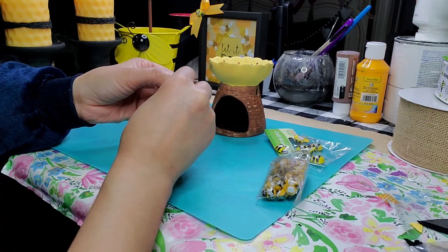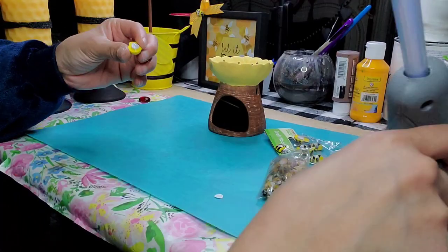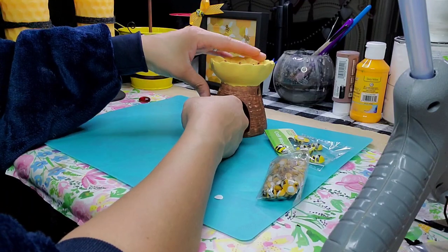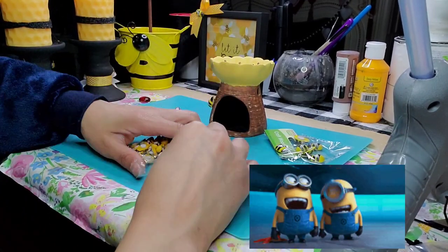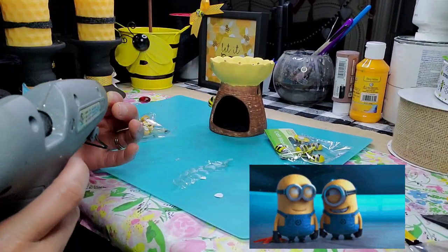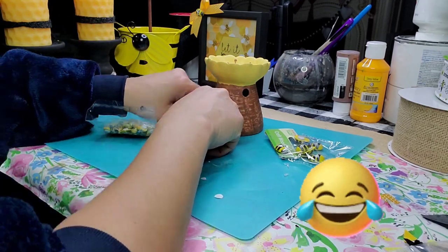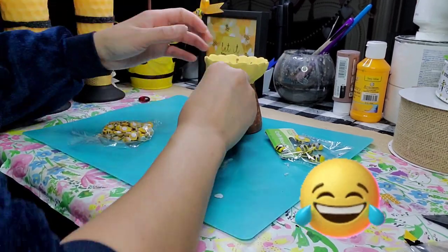Here I'm adding a combination of bees — I'm using the bigger bees from the Dollar Tree and gluing them in different areas to make it look like bees just hanging around their beehive. I'm putting them in a random way — some small ones, some big ones — so the whole family is just hanging on the beehive.